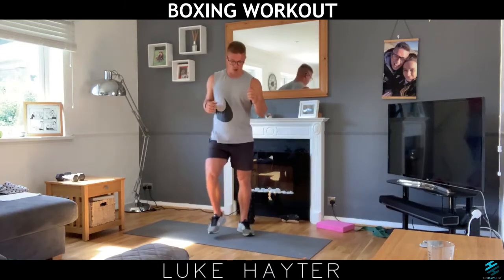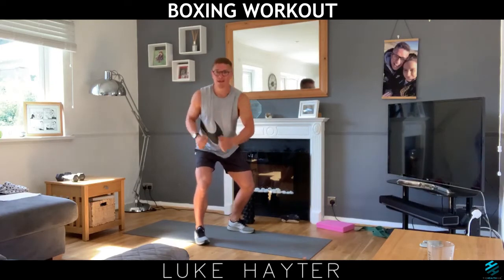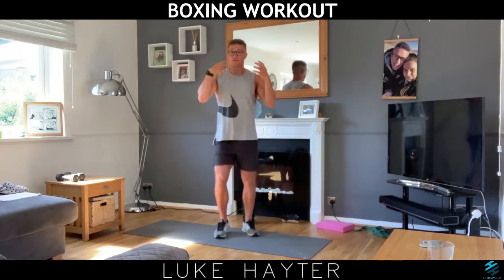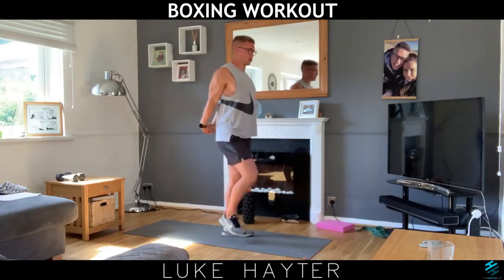We're going to do each in-between bit for 30 seconds. We're going to do things like combinations — so you've got your one-twos, your three-fours, five and six are a little bit lower, and then you've got your uppercuts. Depending on how fit you feel, you can do this as fast as you want or a bit slower. Let's take the chest stretch — hands behind us, push that chest out.